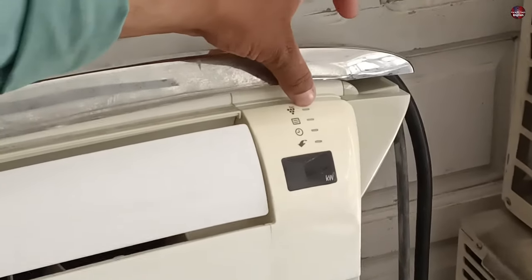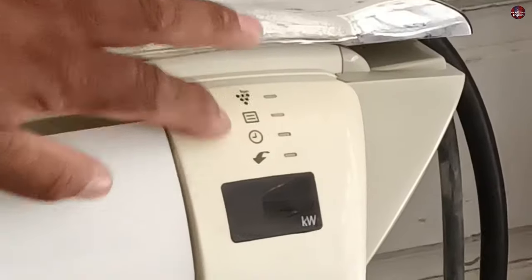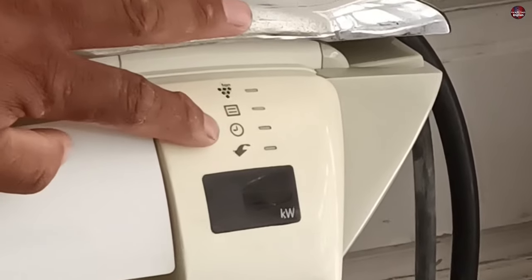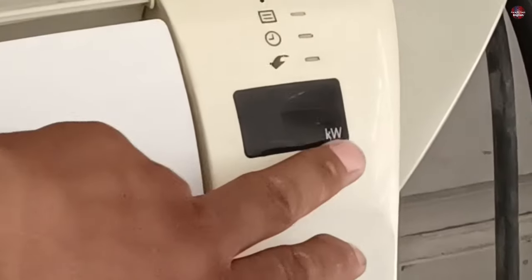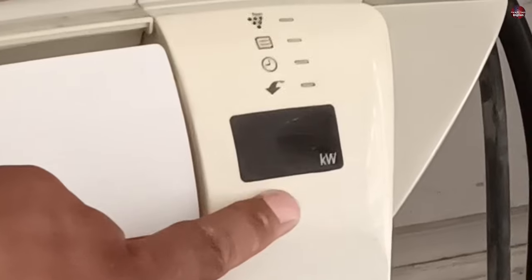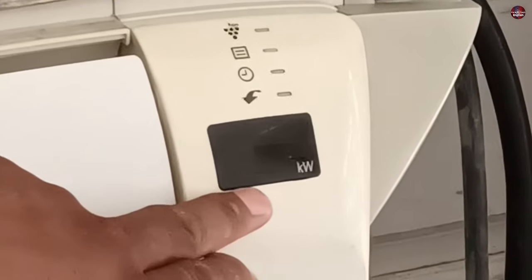See the display of this Sharp air conditioner. The company has put light indicators on the display — when a light is glowing, the air conditioner works according to that function. On the top is the ion generator, then the operation light, the timer light, and the fourth is the super jet function. In this model, a display is also given showing kilowatts — the electricity consumed by the air conditioner is shown in kilowatts on this display.